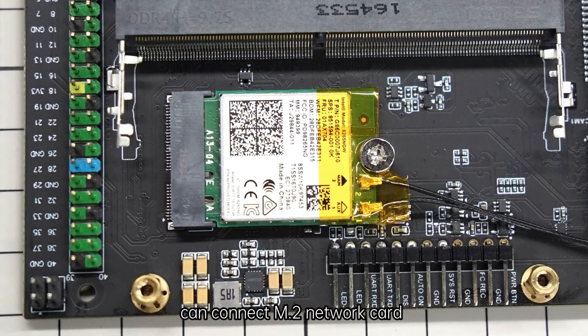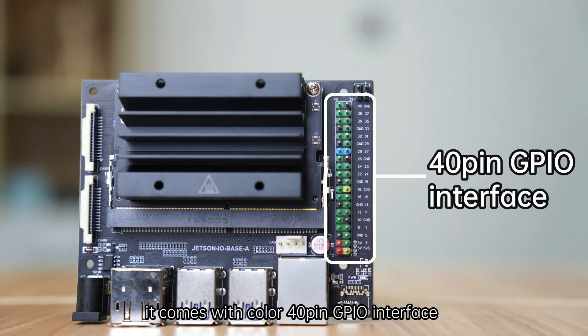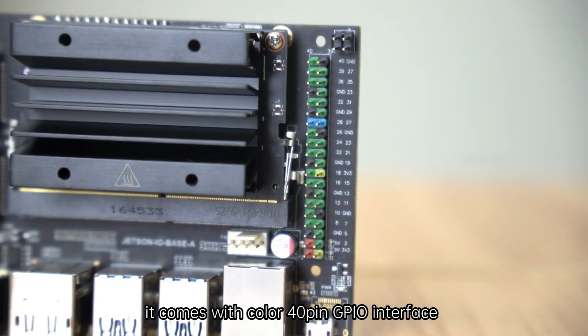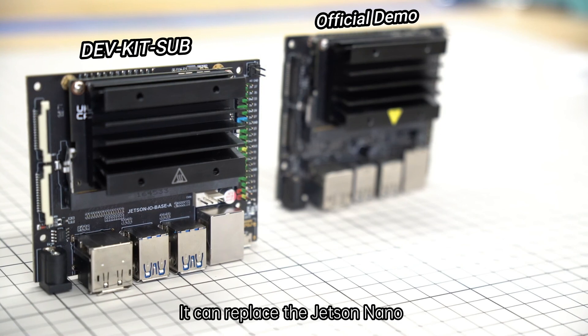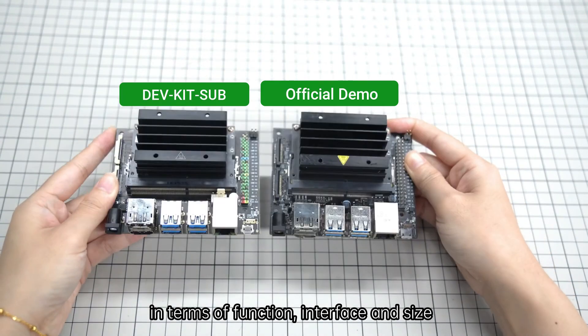It can connect an M.2 network card. It comes with a color 40-pin GPIO interface. It can replace the Jetson Nano in terms of function, interface, and size.